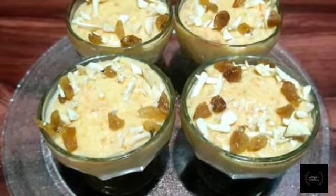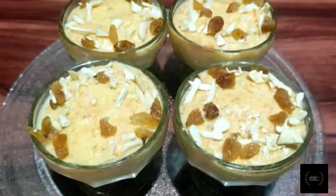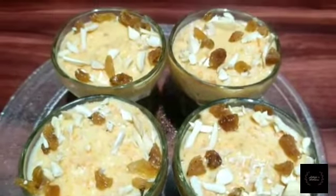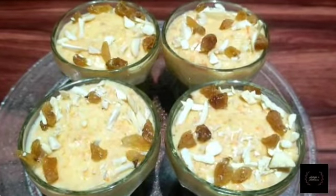I am going to enjoy this recipe, so please subscribe, like, share and comment. If you like, press the bell icon. I will see you in the next video.